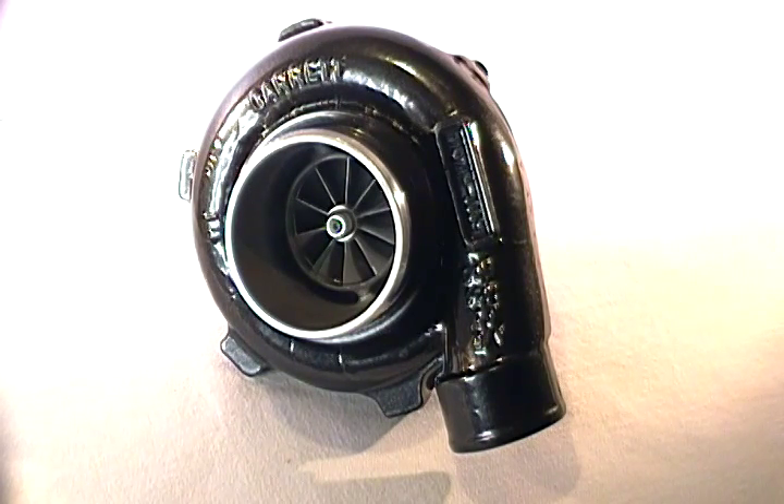For the engine size application, despite what the specification shows on TurboByGarrett.com, we found that the best niche for this turbo is the 1.8 to 2.5 liter 4-cylinder category, the 2.5 to 3.7 liter category as a twin set, and the 4 liter to 6 liter V8 category again as a twin set.